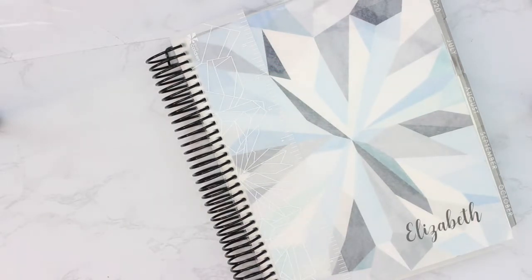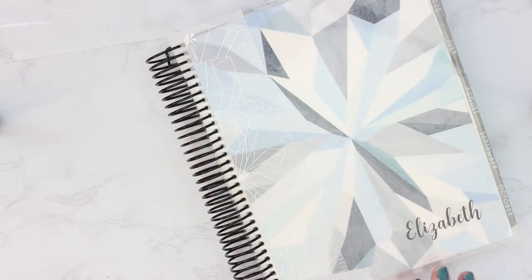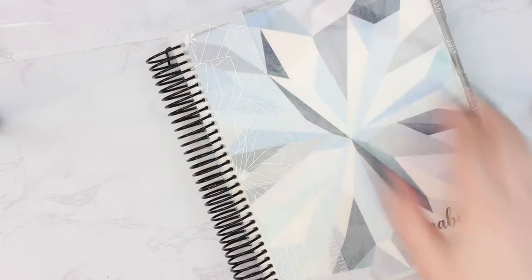Hey guys, welcome back to my channel. This video has been requested by a few of you, so I thought I would get a jump on it and film it. Today I'm going to be doing my move-in or setup of my new 2019-2020 planner. This is the neutral vertical planner and I've already started doing some setup in it, so I thought I would show you what I've done.